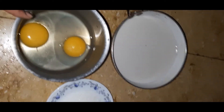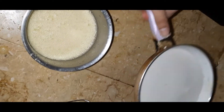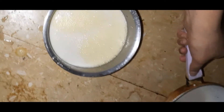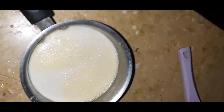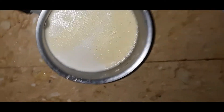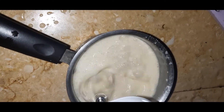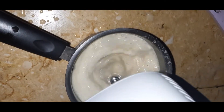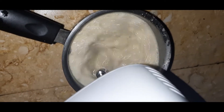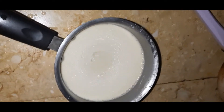Whisk until it is frothy. Now I have beaten the egg, and I'm going to add the coconut milk and whisk it. If you have vanilla powder or vanilla essence, just add a little bit, and then whisk it for two to three seconds. Okay, you're good to go.